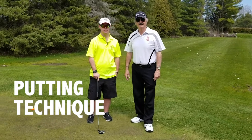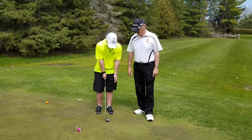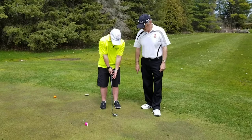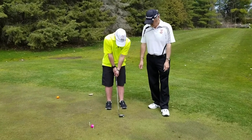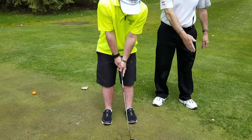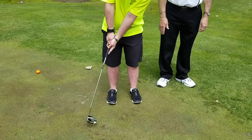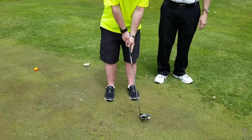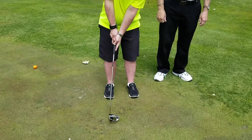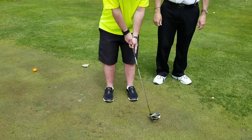The first thing in putting is how to hold your putter. Take your top hand, put it up to your grip, put your other hand down to the front, keep your elbows together, and then swing like a pendulum. Try not to move too much of your body — keep your body still, just move your arms. At the same time you move your shoulders — all one motion.